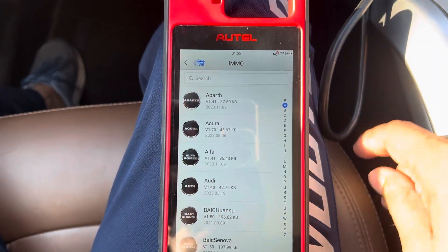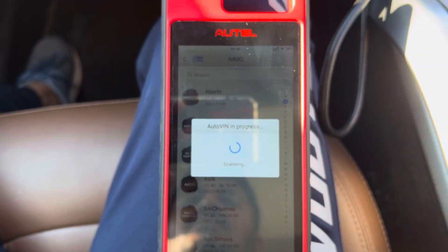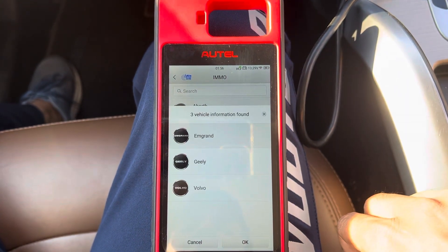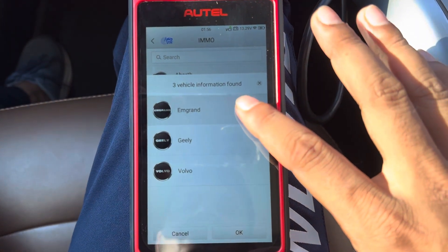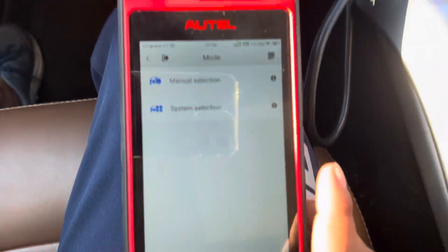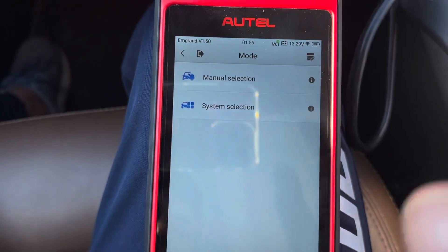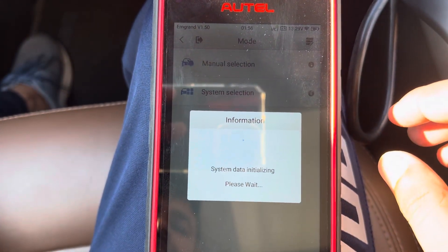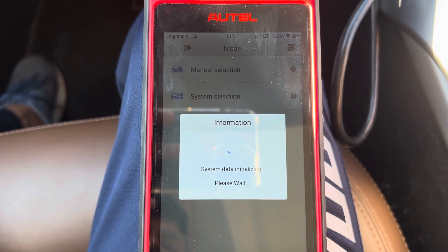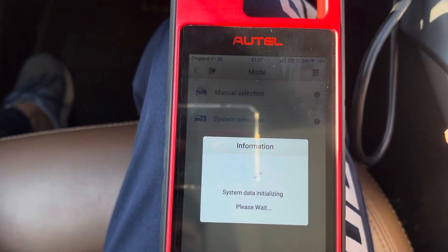The device is connected. Go to Auto Wheel, then we'll go to the manual selected option.